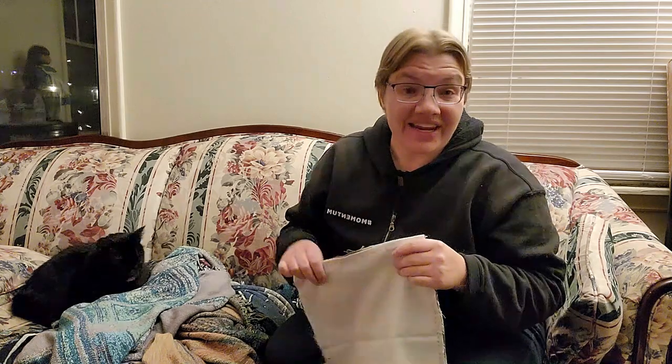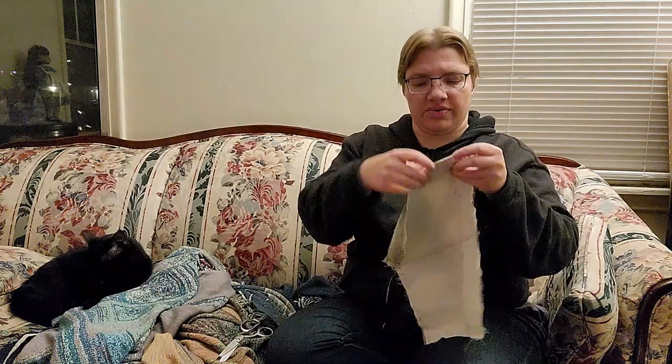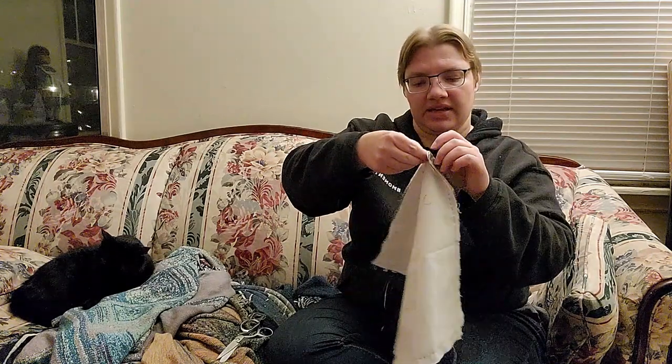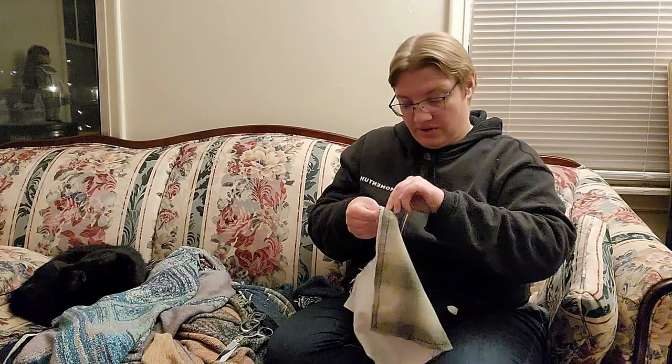Okay, so that actually went fairly quickly — or it felt like it did anyway. I'm all done. I've gone all the way around and left a little gap right here in the corner. It's not quite the three inches recommended in the blog post where I originally read this, but I have gotten better at turning these things inside out with a smaller aperture, so I tend to make them a little bit smaller than recommended.